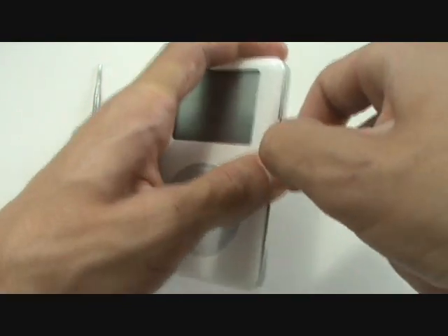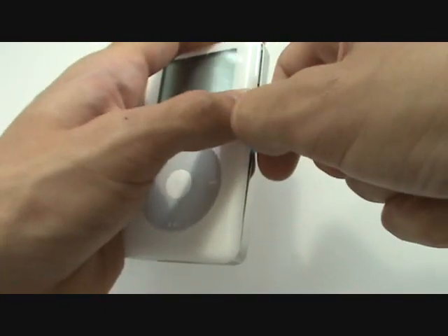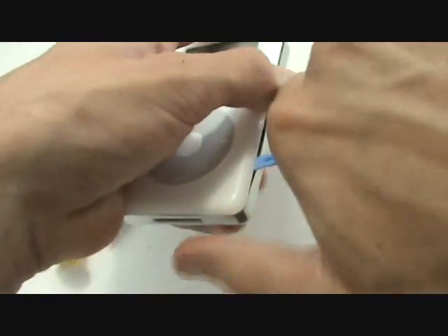With our tool wedged between the housing, we're going to apply a down and outward force along the right side of the iPod to release these clips.